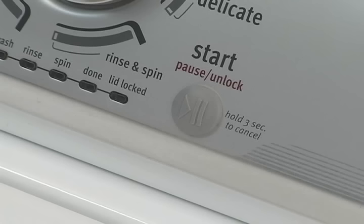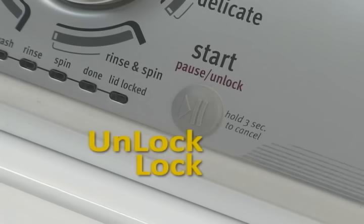The sensing light will turn on and you will hear the lid lock, unlock, and lock again in order to allow for proper load sensing. Let's take a listen.